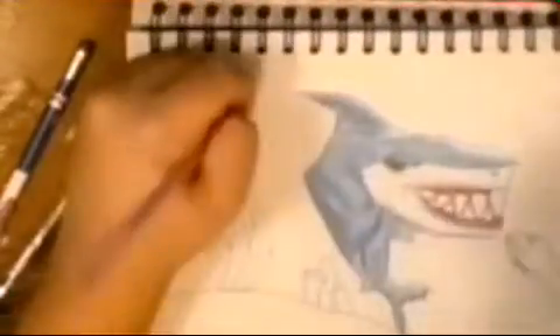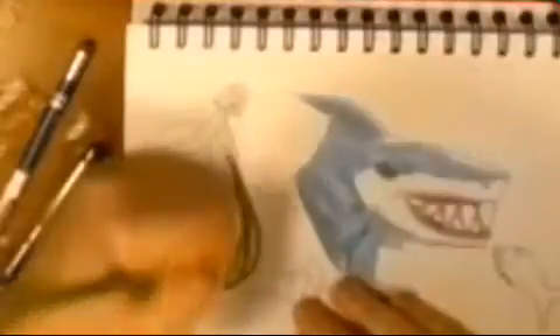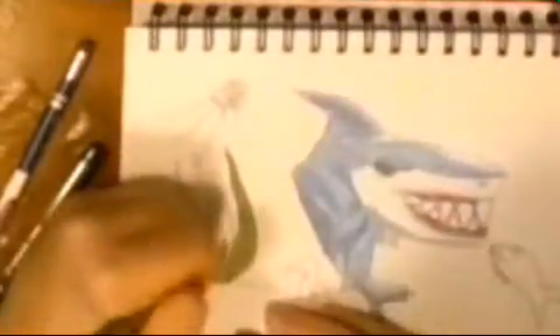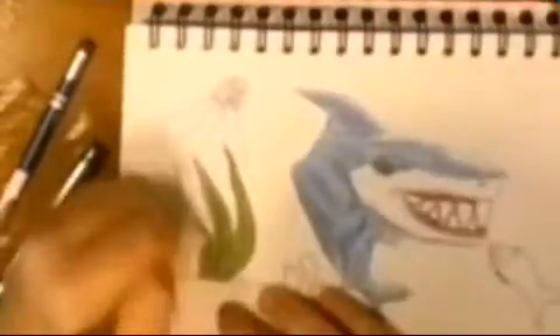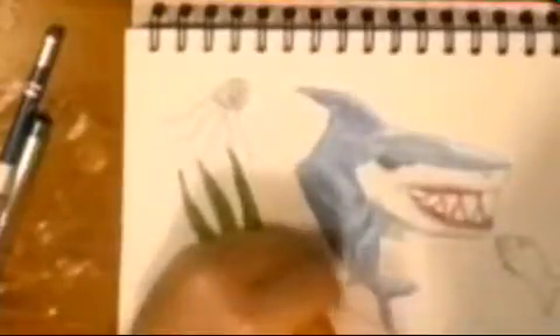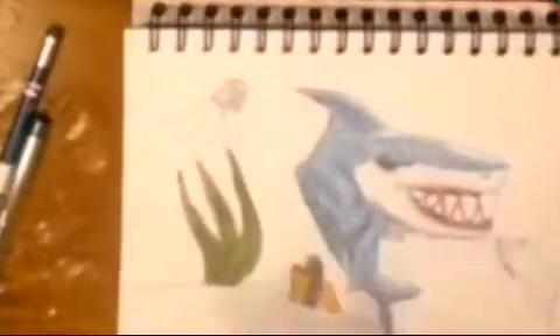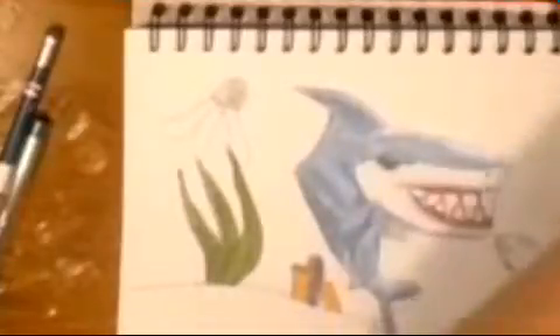I liked adding the shading that they have in Animal Jam — like for the animals whenever you first choose them, that's what I based it off of. I thought it looked really cool. This is a collab with snowy — I'm just going to call her snowy — and her channel is an Animal Jam and speed paint channel basically. I really like her speed paints.